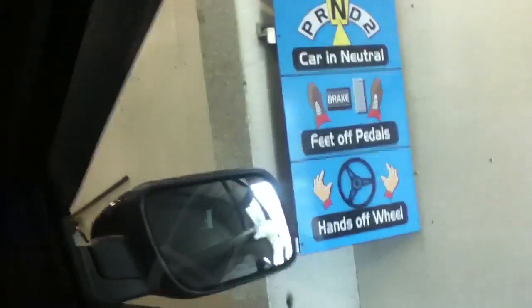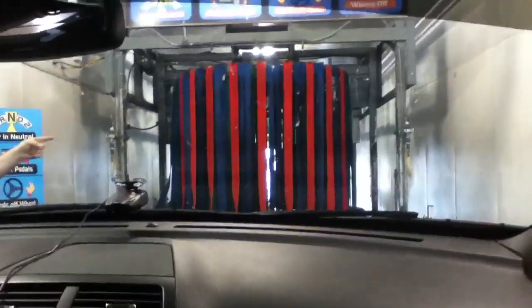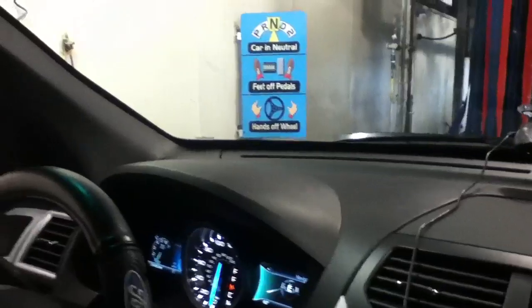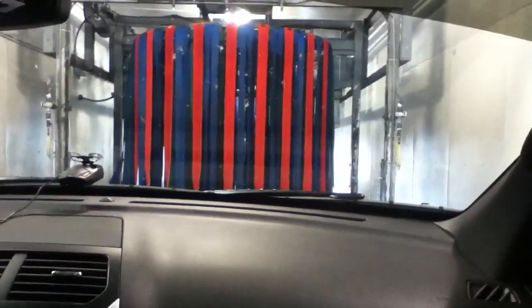Pulling in — it's actually open this time. The instructions say put the car in neutral, foot off pedals, and hands off the wheel. We want the $12 one. I gave him $15 — bring me back $3 and you keep the $5 for saving this spot for me. Thank you very much.